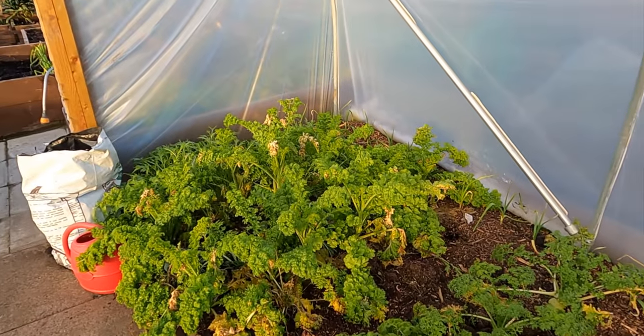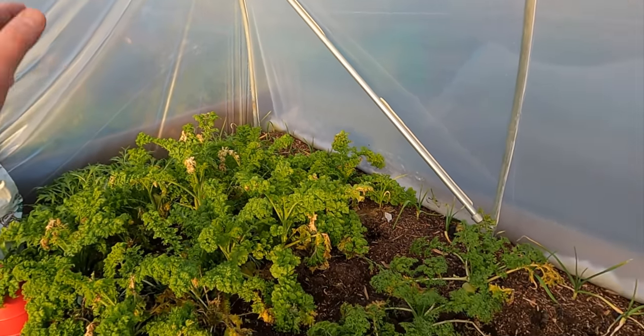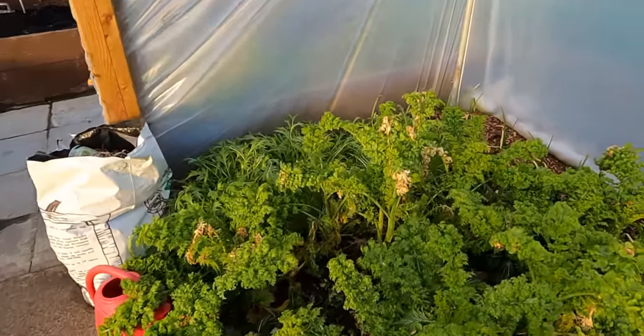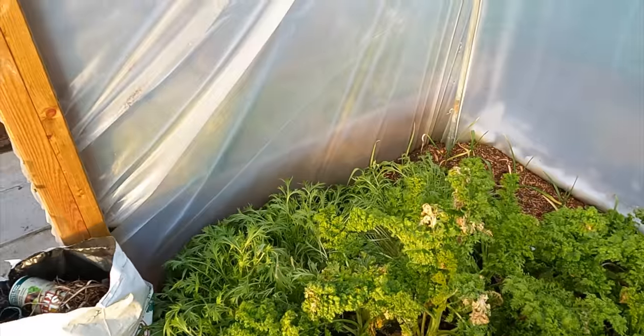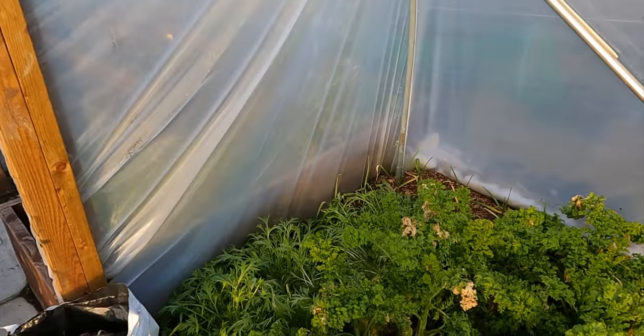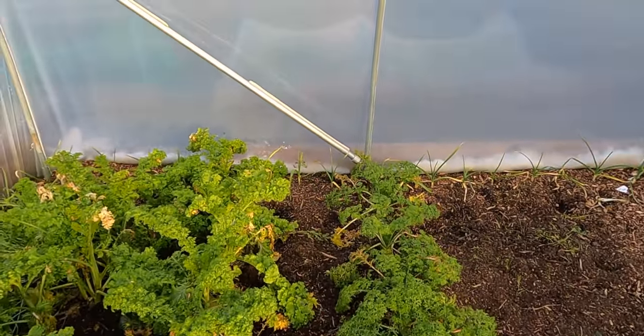I think if I left this, the mustard would just keep on surviving through the depths of winter, but I just want to take it out and get it prepped for this season. I'll take a little bit of the mustard and mizuna home and get it in the fridge, but apart from that it's all going to go on the compost.